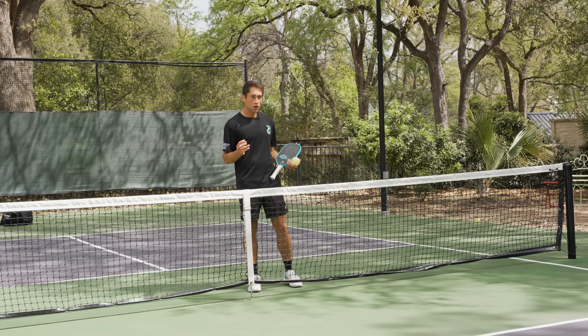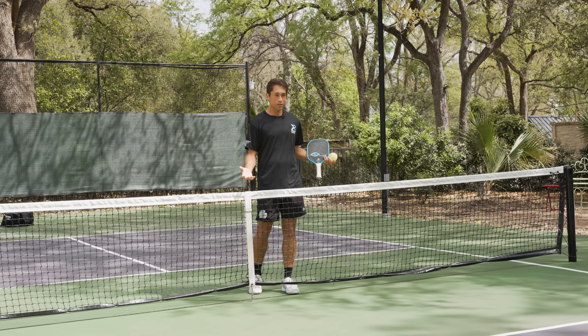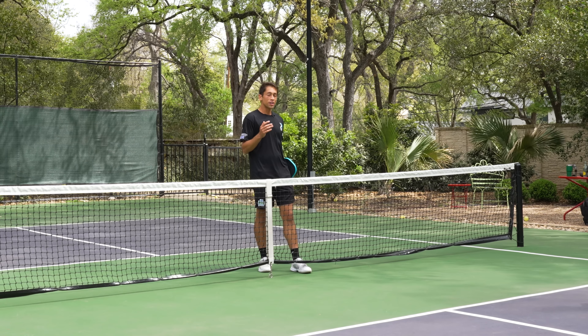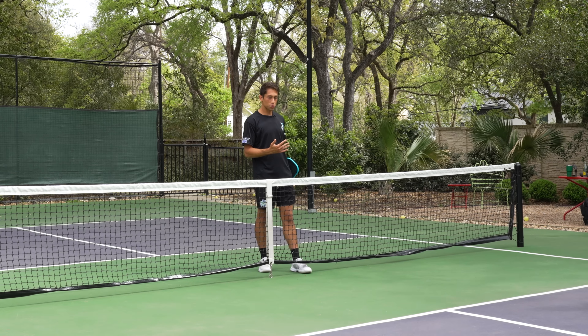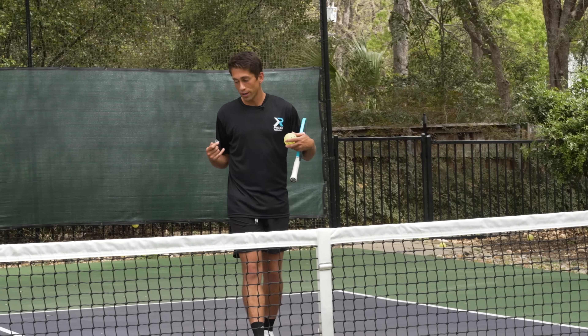Pickleball advice: when your opponents are back, you want to keep them back. We've all heard that, and I agree 95% of the time. However, there is a time where you do want to hit a drop volley and drop that ball short.